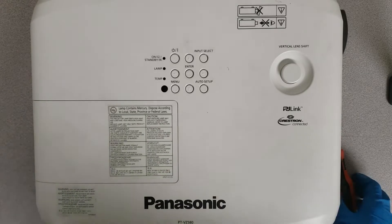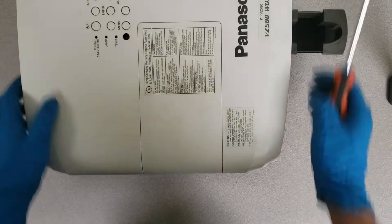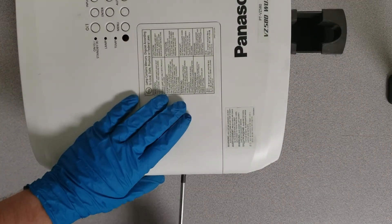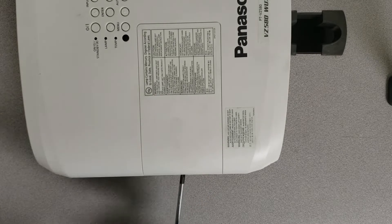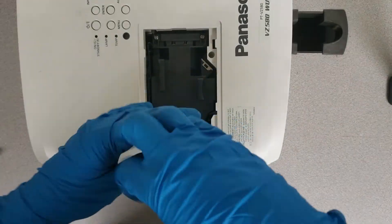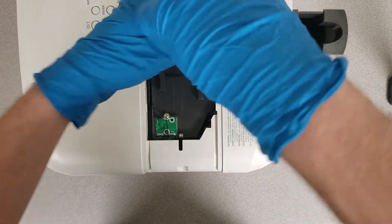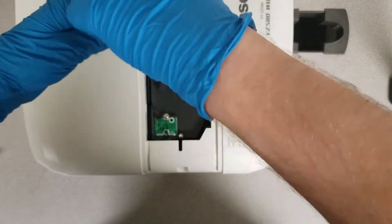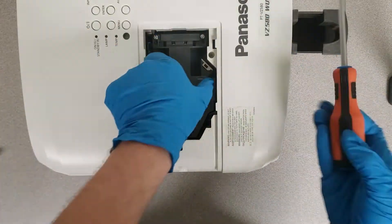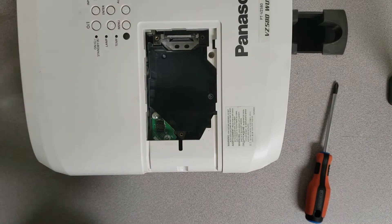Okay guys, popping the top off of these is a pretty simple process. What we're going to do first is we're going to start with removing the lamp. Now that we have that out of the way, we can get into the lamp compartment.